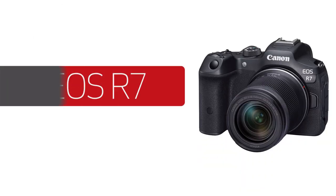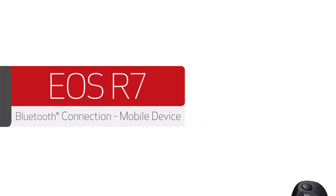Congratulations! You've successfully connected your Canon R-Series camera to your mobile device, and can now share photos wirelessly between the two devices. Please visit our YouTube channel for more how-to videos. Thank you for watching!